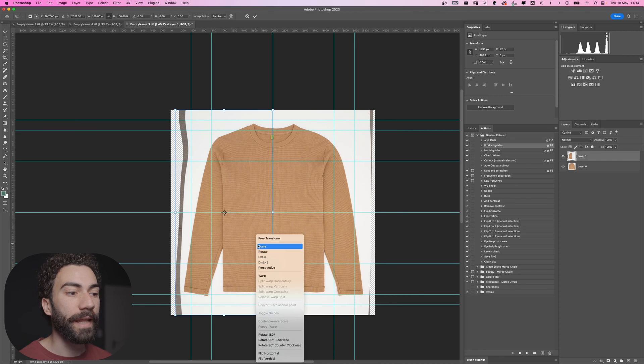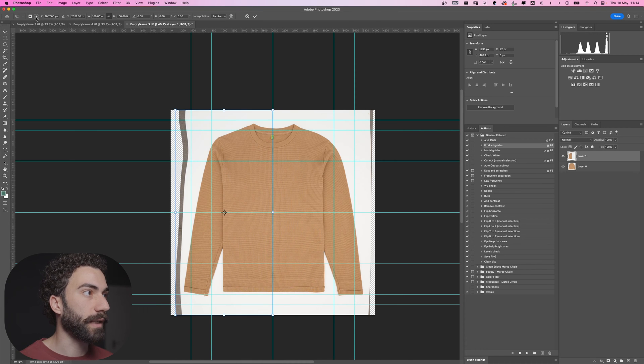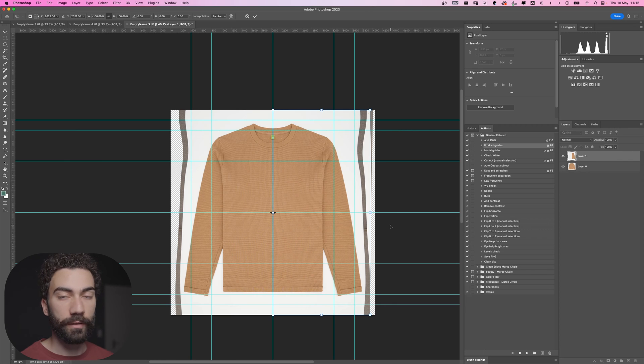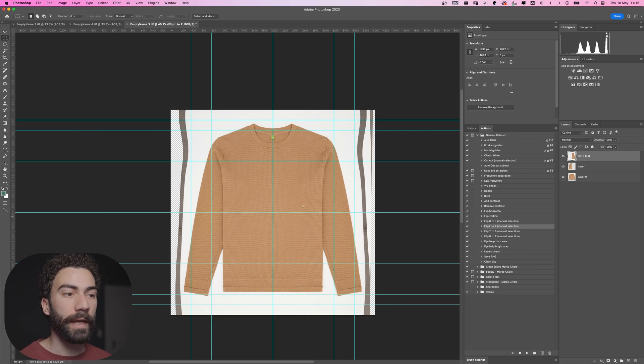I can duplicate the layer with Command J, so now I have a new layer just with the left side. Then press Command T on the keyboard, right-click, and flip horizontal. Before doing this you can go to the top and select which point is the middle part — it will flip everything considering that middle. To make everything quicker I created an action: flip right to left, flip left to right, flip top to bottom, bottom to top. I just need left to right — let's play it and now I have the other side.